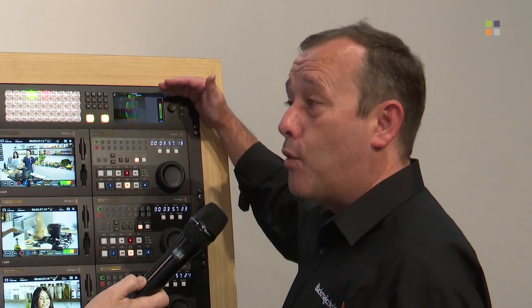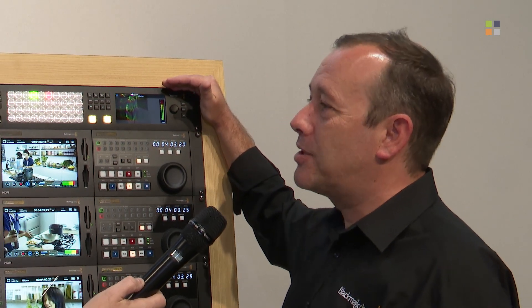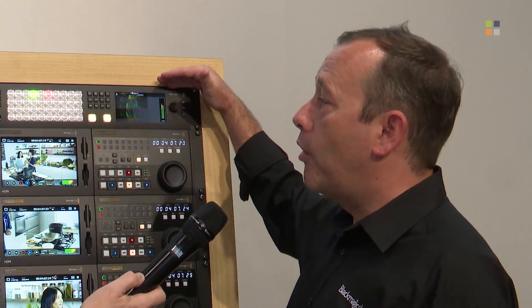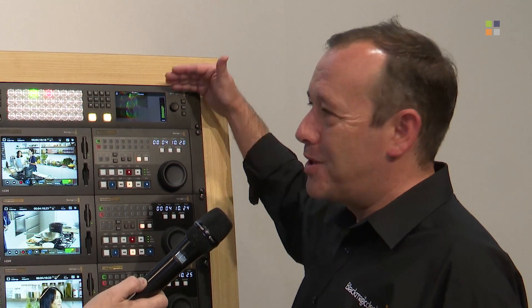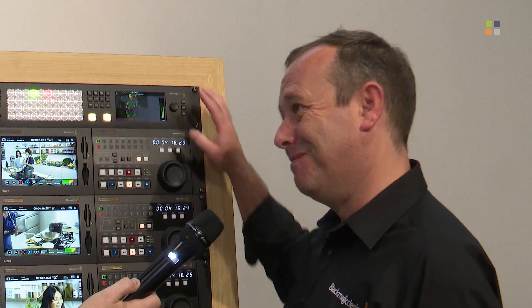Another thing not previously mentioned is that every one of those inputs has independent frame sync and cross conversion, so you can upscale and cross-convert on every single input. This is something done on the all-in-one ATEM products that people absolutely loved. Effectively it's controlled by whatever you set your output resolution to be, so you don't have to go through all the inputs individually selecting resolution type or frame rate — it automatically defaults to that with whatever you plug in, across all 40 inputs.